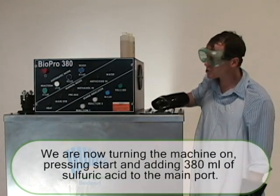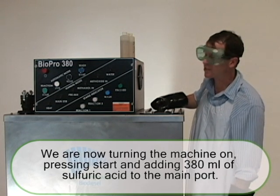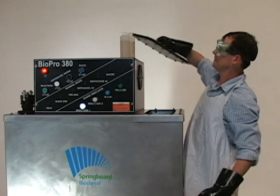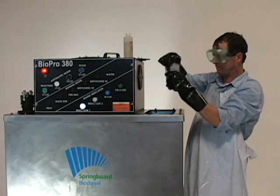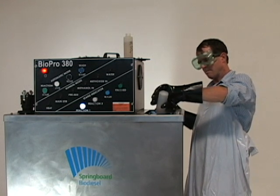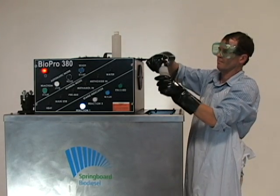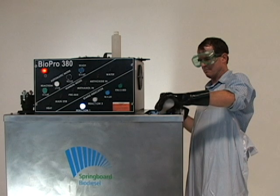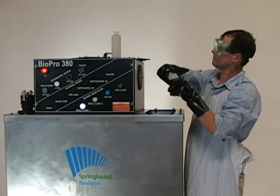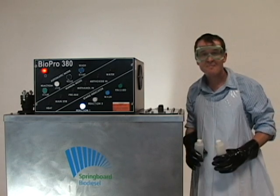All that remains is we have to turn the machine on, hit start, and add 380 milliliters of sulfuric acid to the main port. And then we walk away.